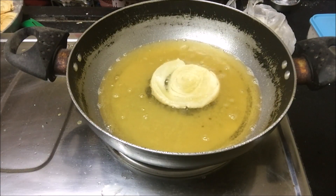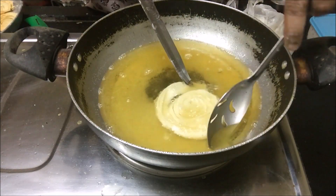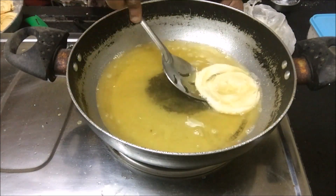Remove the Chirote when they are light pink. Fry all the Chirotes in this manner.